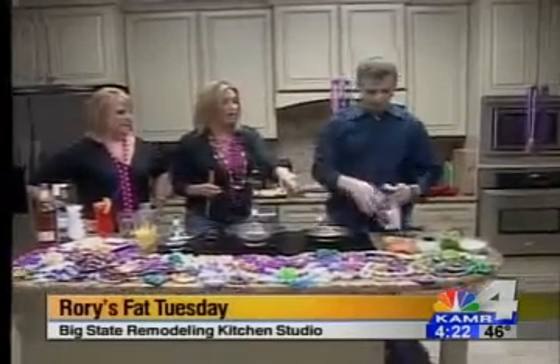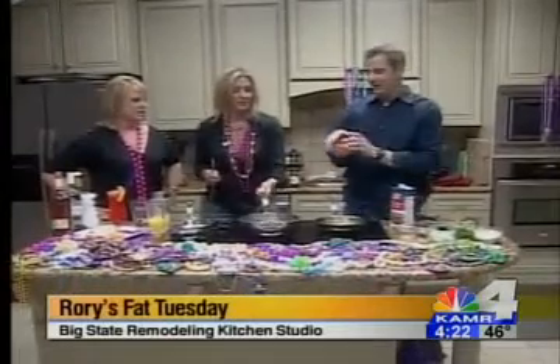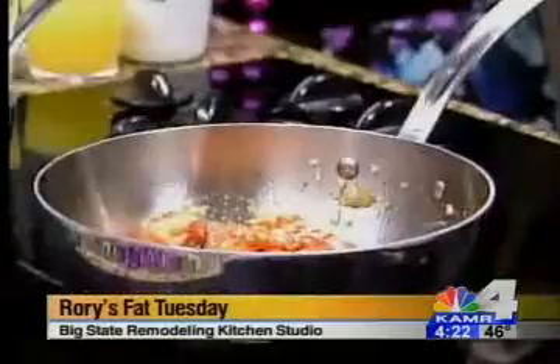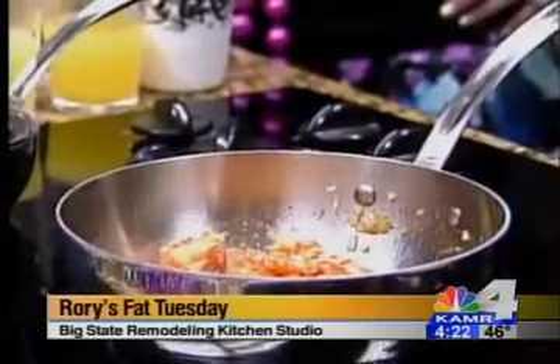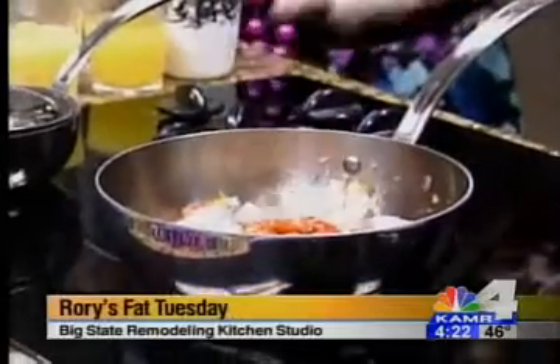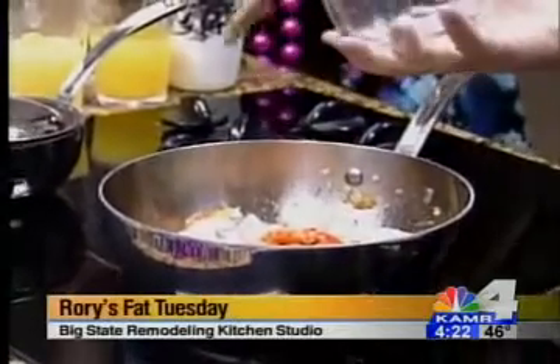Now you're going to add your crawfish — this is my favorite ingredient right here. You can get crawfish tails right here in Amarillo; they are frozen, but they're still great. And then we're going to add some shrimp. That's the thing about gumbo — it's got like everything. Or you can do just the chicken or any seafood.